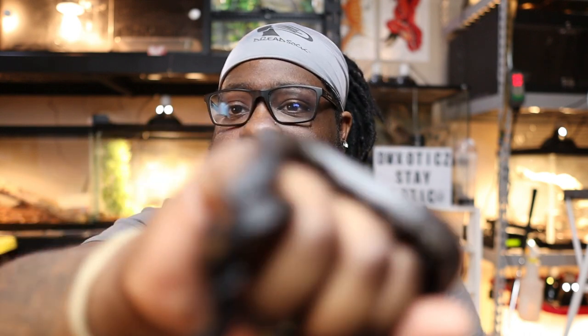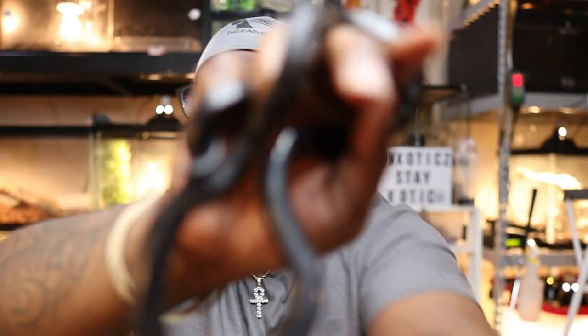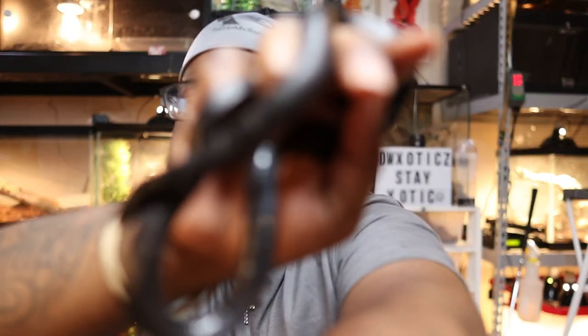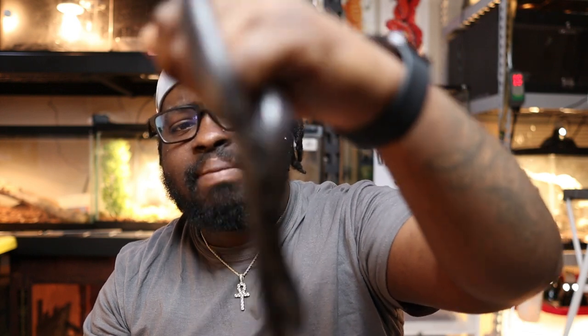They are very pretty snakes. A lot of people think they're a little aggressive or defensive — I know they can be nippy, but personally I feel like any snake can be nippy. This guy is pretty laid back. He's a little skittish when I'm getting him out and will musk, but once he's out he's fine — somewhat like the white lip, except the white lip will actually bite.